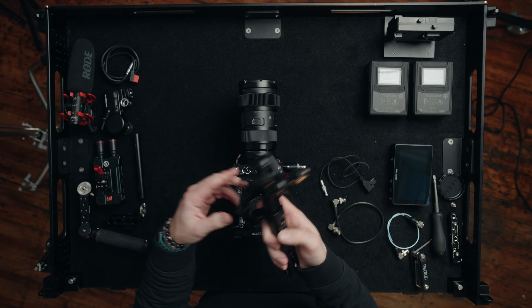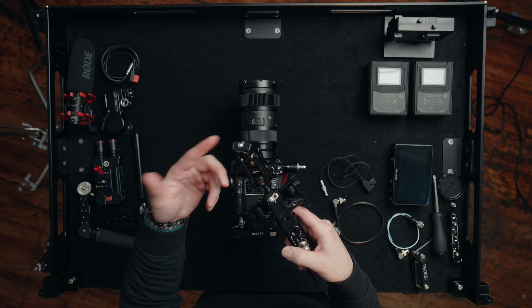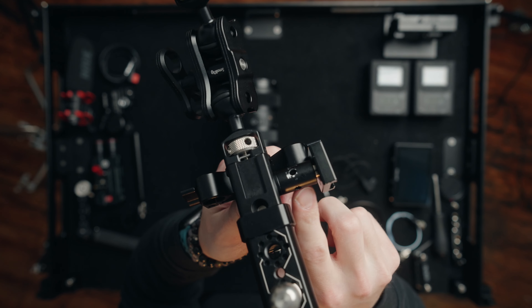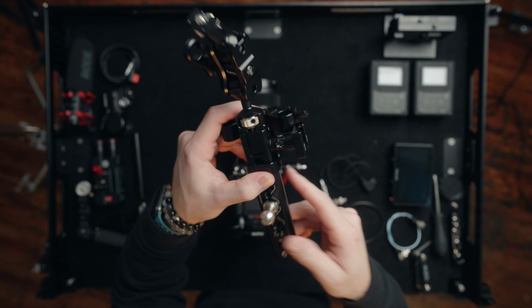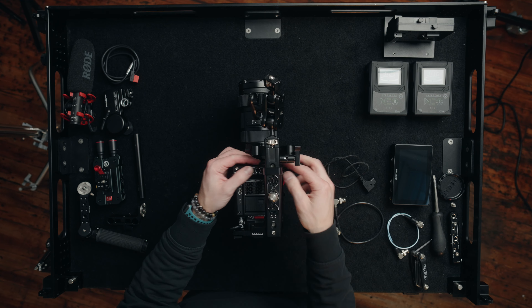Now that we have basically the entire heart and base of the rig set up, the next thing I'm adding is the top handle — this is also the Bright Tangerine top handle. On the front of the top handle I have a Small Rig articulating arm slash ball mount, and this is what we're going to mount the monitor to. On the right side of the top handle I have a one-inch 15mm rod that screws into a 3/8 mount, with a Small Rig hot shoe mount so I can add my shotgun microphone right off the right side of the rig, keeping everything clean and neat.